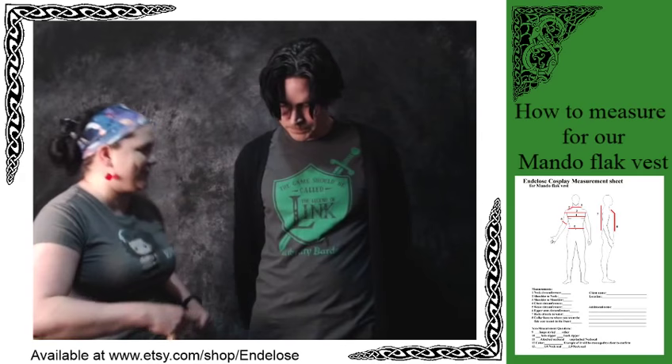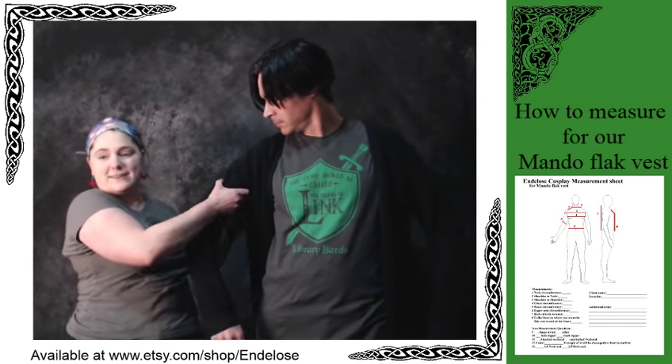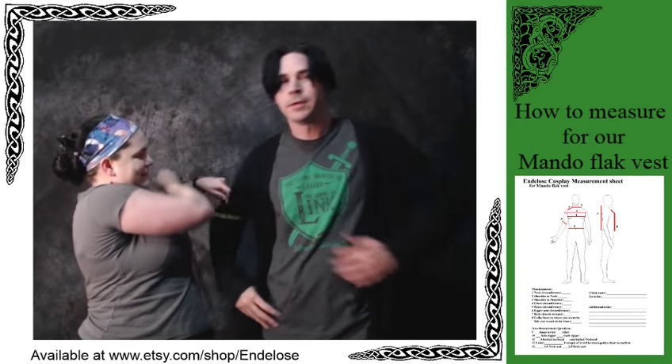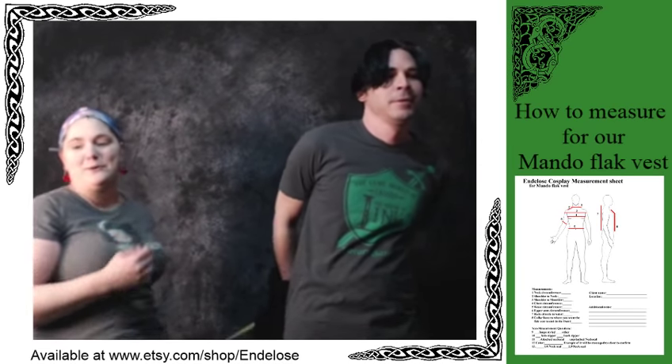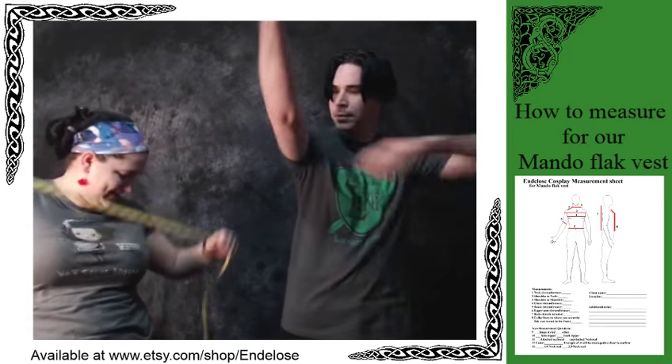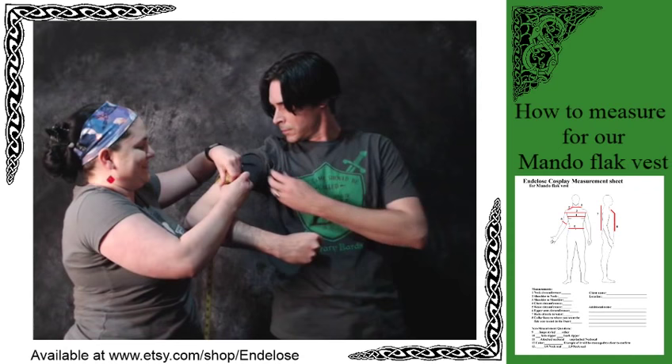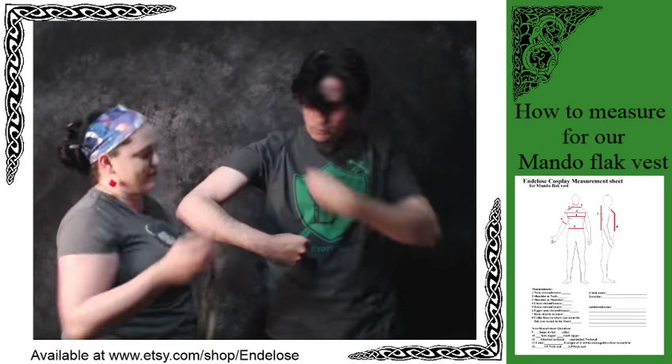Upper arm circumference: take the muscle and flex it. The cardigan's coming off! You're at twelve and three quarters.